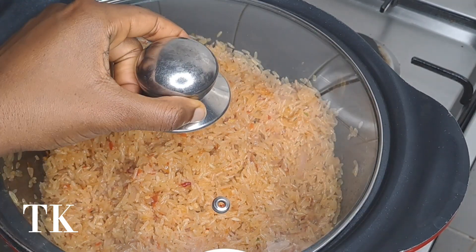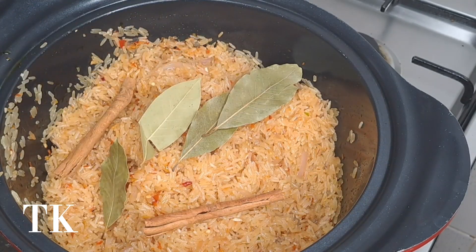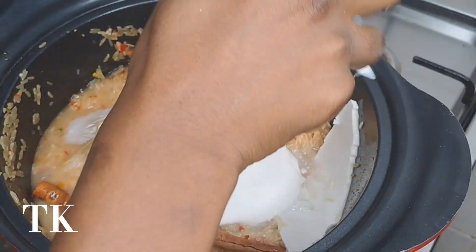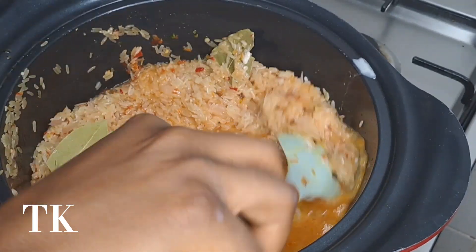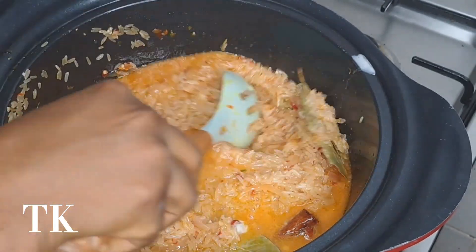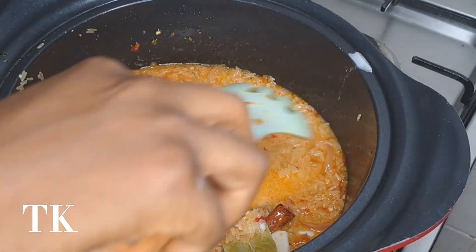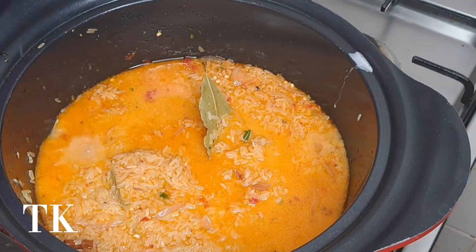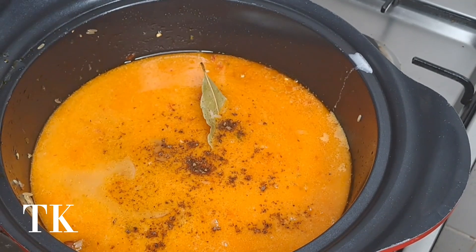This is the bay leaf and the cinnamon sticks. I'm going to close it and allow it to heat for a while, then come in with my coconut milk. As you can see, I placed this milk in the fridge after breaking, shredding, grinding, and extracting it, because I wasn't ready at that time. If you want a simpler method, you could just buy already canned coconut milk without going through the stress of breaking a fresh coconut.